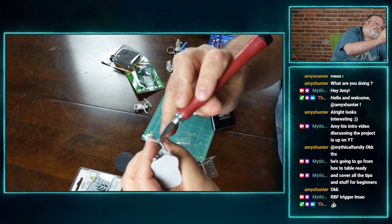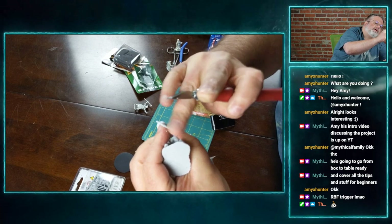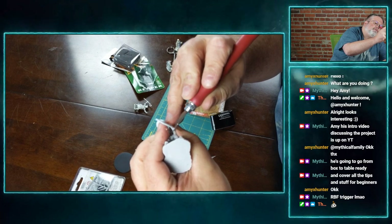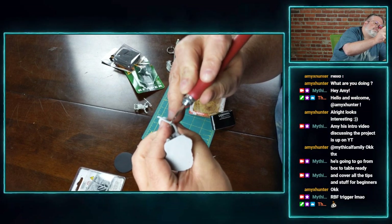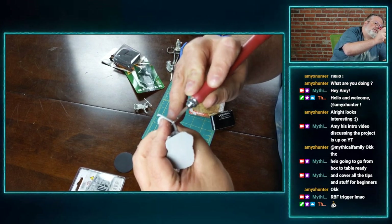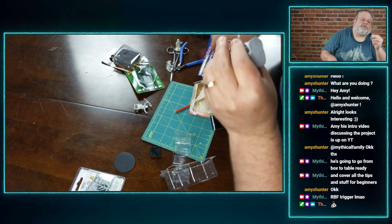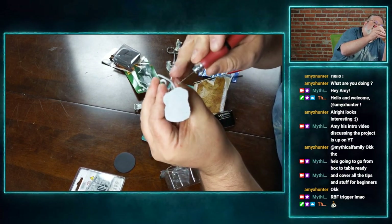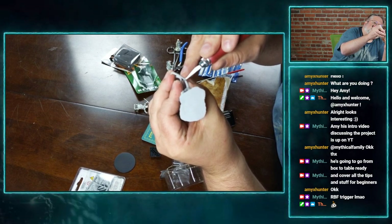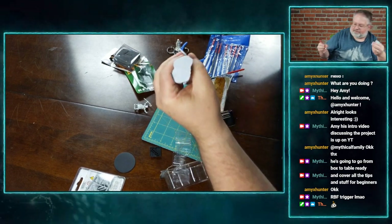Just removing it, being real careful and not going too hard with the blade because it's going to nick it. The plastic is a lot softer, so you don't want to use a file for this? No, not a file — that will chew up the plastic. That's why you want a dull blade so it doesn't nick.